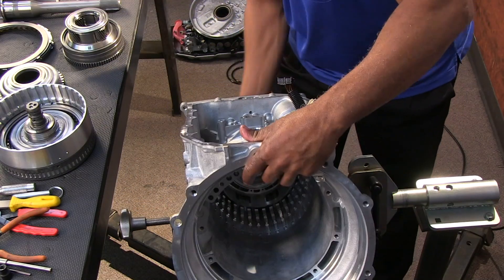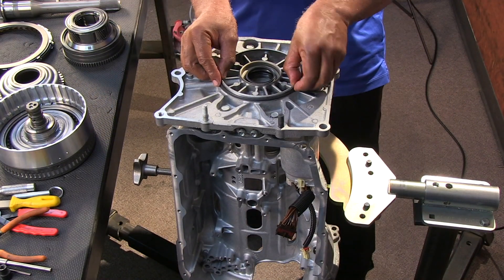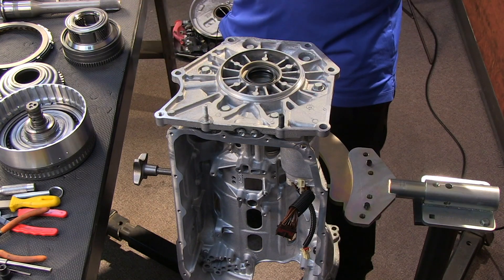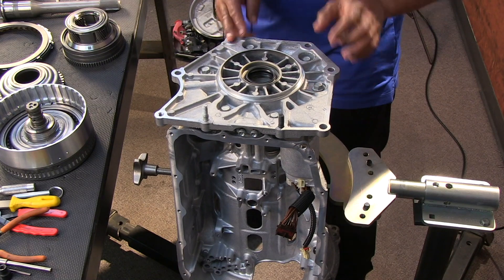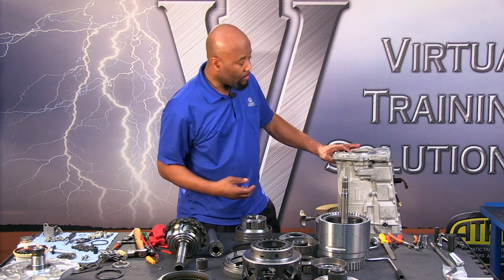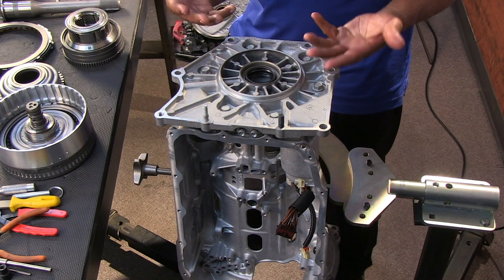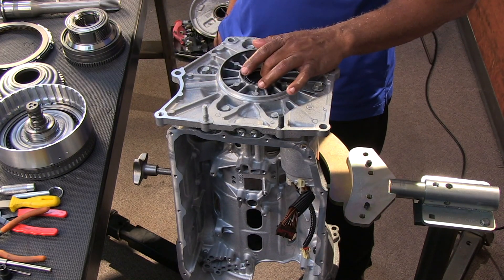We're going to flip this unit over. With the unit inverted we're going to see an O-ring — this is a Corvette version so not all versions will have this O-ring, but the Corvette has it because there's a differential assembly bolted directly to the back. That's what the huge flange is for. We take this O-ring off — it will come in the kit. There are also dual seals: a lube retention seal as well as a regular output seal, plus a bearing we want to inspect.